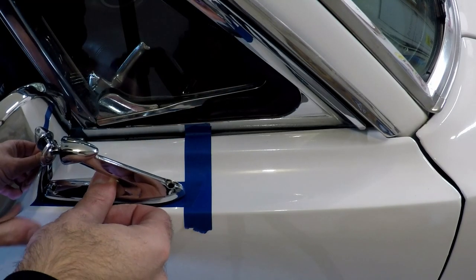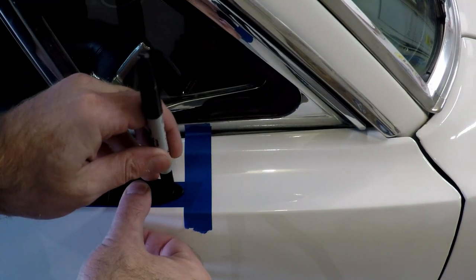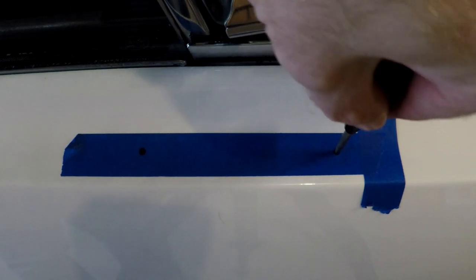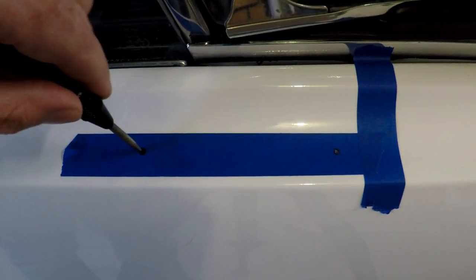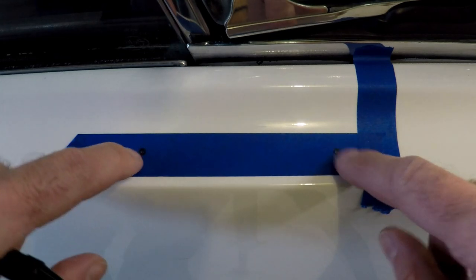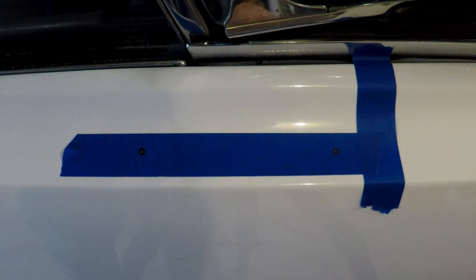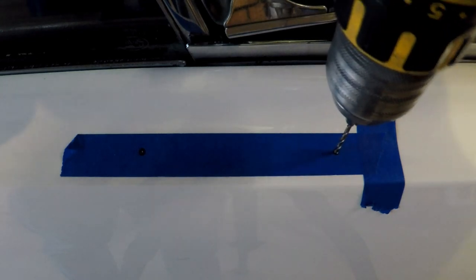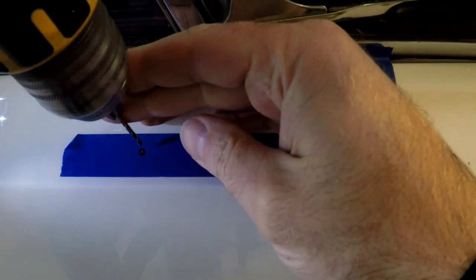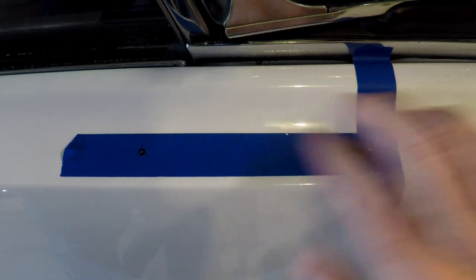That marks the metal right where I want those drill bits to go. There's no turning back from this part - hope you got everything lined up when you do this, because this is it. I was pushing a little hard on there and dinked up the paint. That's not what I wanted, so be careful with that.